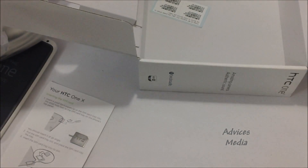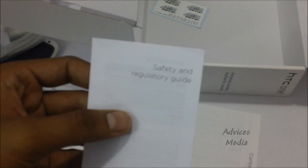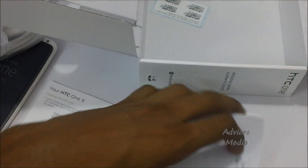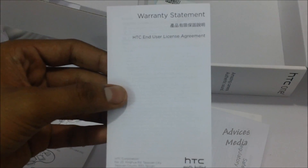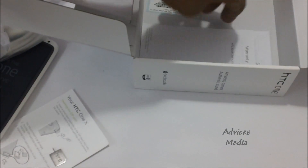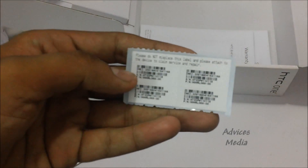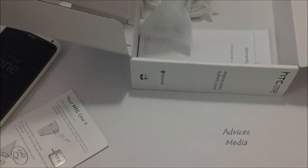The box also includes a contact list with HTC customer service details, a safety and regulatory guide with safety instructions, a warranty statement — the company typically gives one year of warranty, which can be extended through your retailer — and some labels.